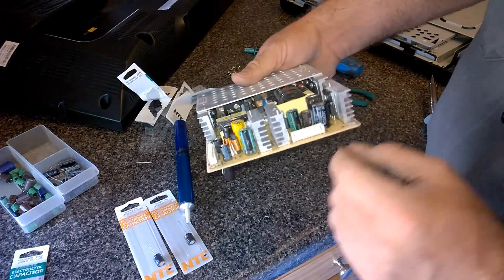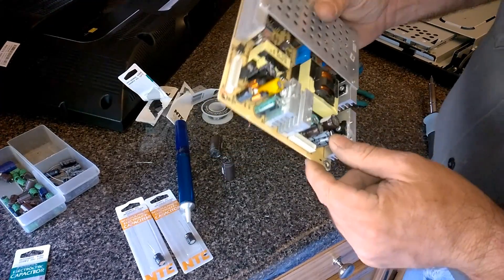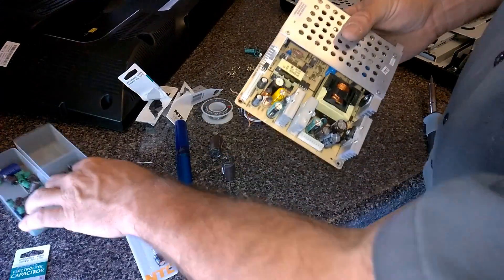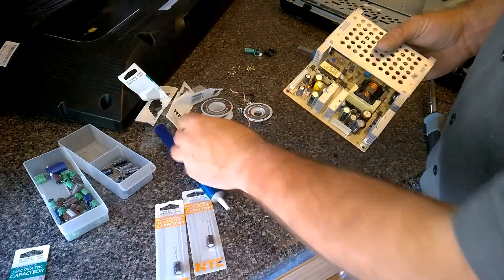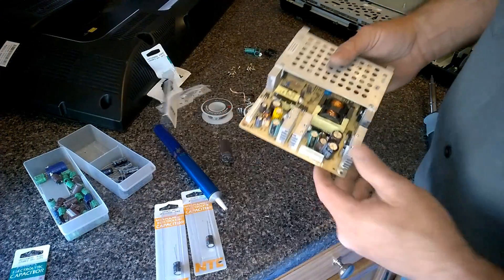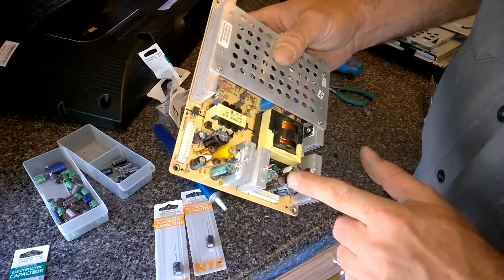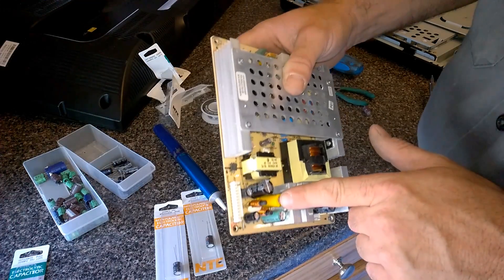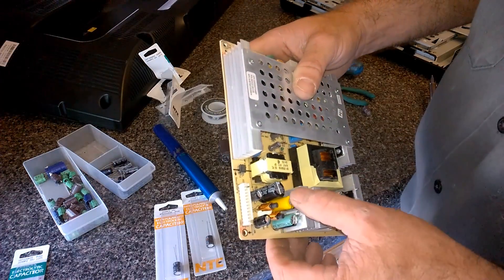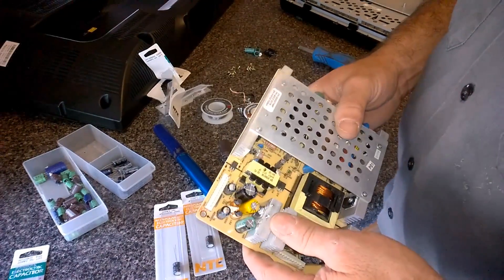I had to replace most of the capacitors — these two here, the two 1000s. I used some capacitors from already-added stock, some used ones, some new ones. These are two of the same value, just two different brands. I put a 2200 with a 1000 because that's what I had — if you calculate it, that's pretty close to 3000 microfarads, and it had two 1500s there before.